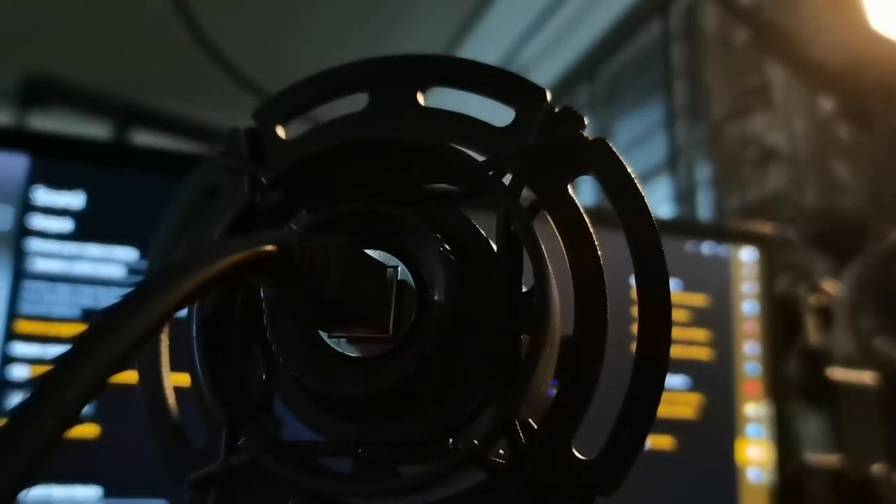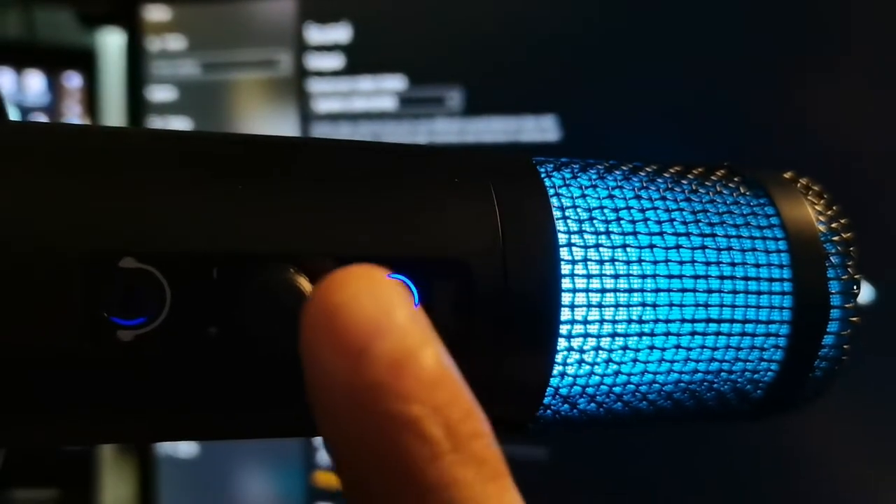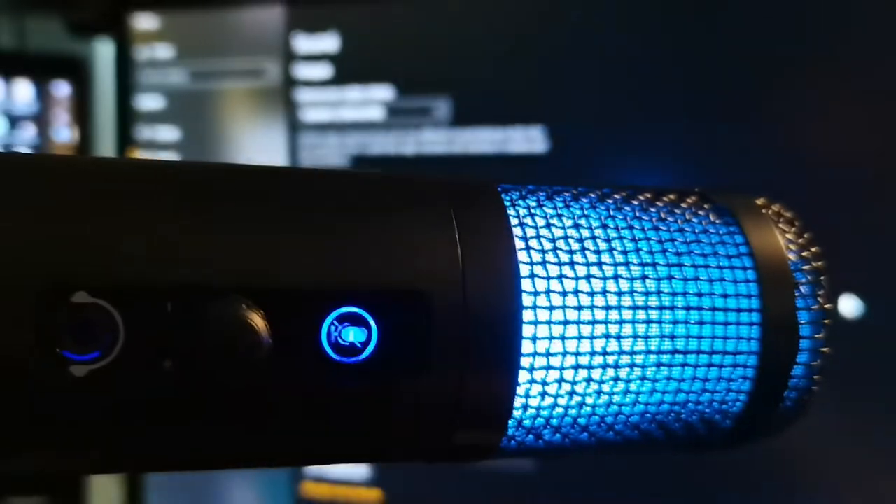So as usual with the microphone reviews that we do, we do not do any post-processing, so let me just put that out there. Right now we have the BM422 with me. I'm particularly happy with this microphone and I will explain later. There's also a part where I feel like this microphone is not for everybody, and I will explain that too, so watch until the end of the video.